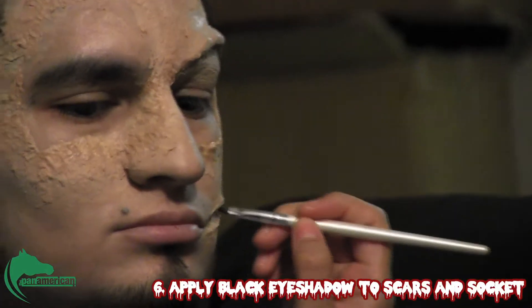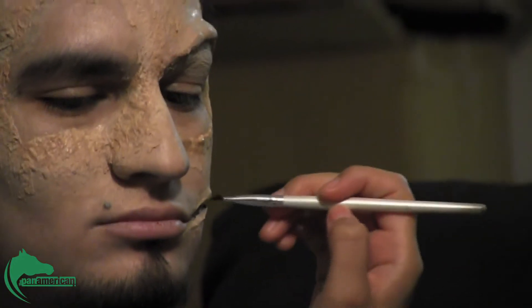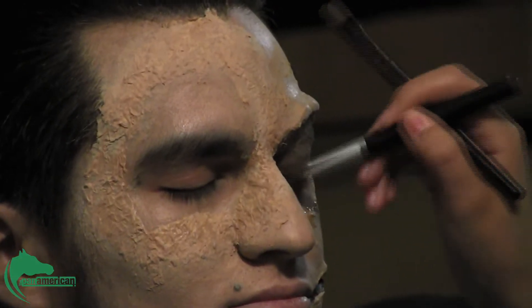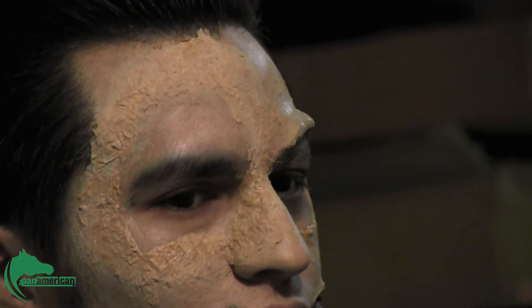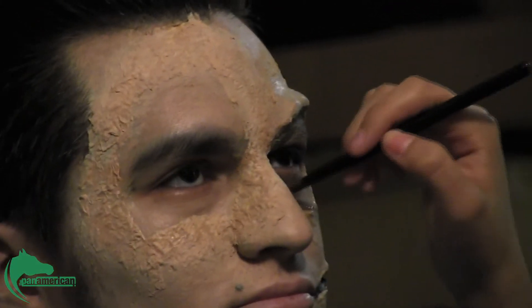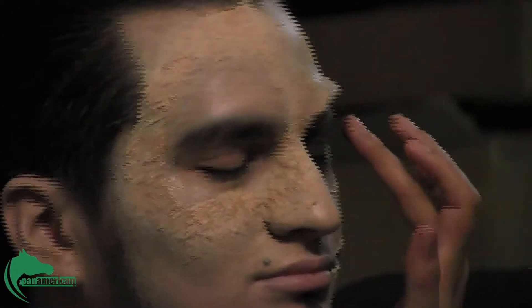The black will add depth to the scar and make it look like it's pretty deep in there. I'm going to use black shadow to start making his eye look a little bit sunken. I'm just going to go in with my fingers and kind of give it a little red purple.